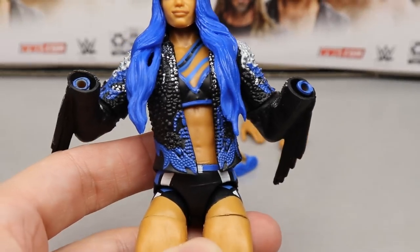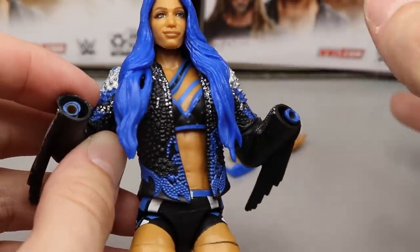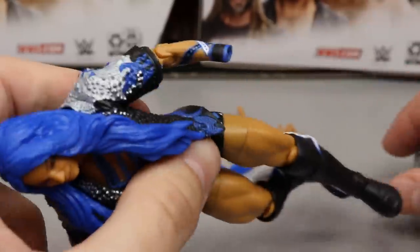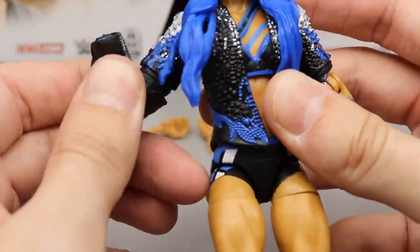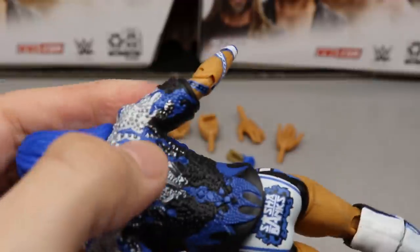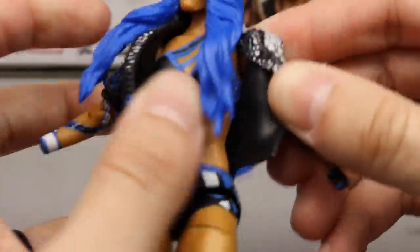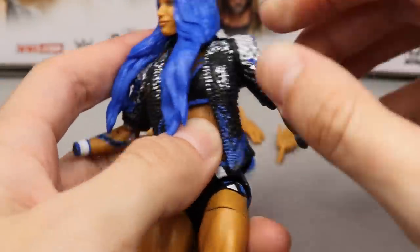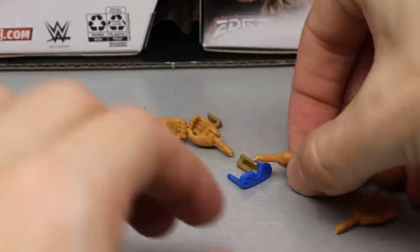Diving into Sasha Banks' accessories — the main one is the jacket. They used the Elite 73 Kairi Sane technology where you can remove the sleeves at the elbow so the arm can move and you can get the jacket on more easily. This gives you some articulation while the jacket is on, which addresses the usual complaint about jackets hindering movement. However, getting the jacket off the figure is quite difficult since you can't easily slide the shoulders back — it takes some maneuvering.